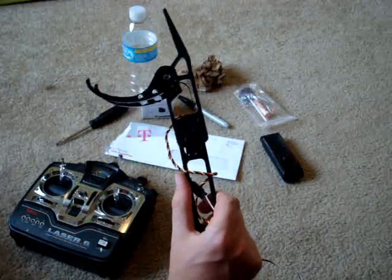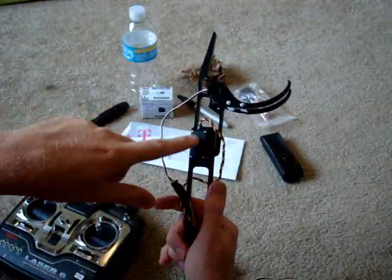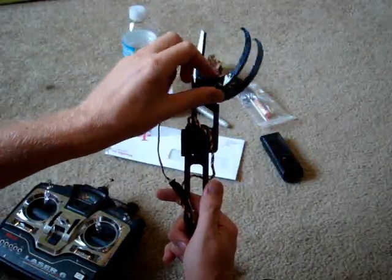This is a demonstration of my remote control robot arm. We have one degree of freedom here — it's a servo — and we have another degree of freedom, another servo right here for the claw.